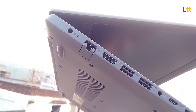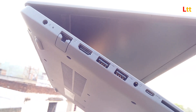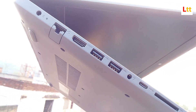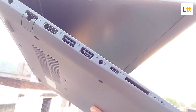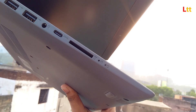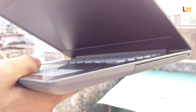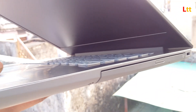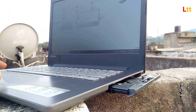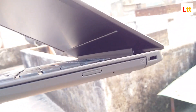On the left side it has a charging port, then an RJ45 ethernet port, an HDMI port, two USB Type-A 2.0 ports, and a 3.5mm headphone jack. There's also one USB Type-A 3.0 port and a micro SD card slot.